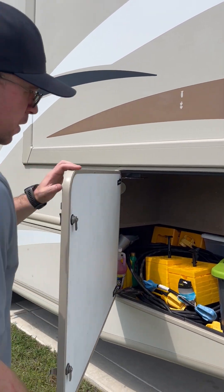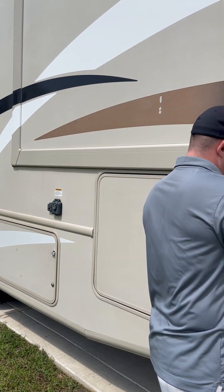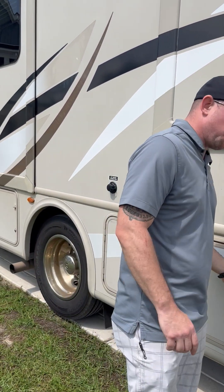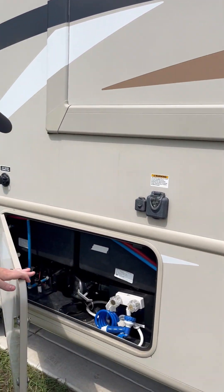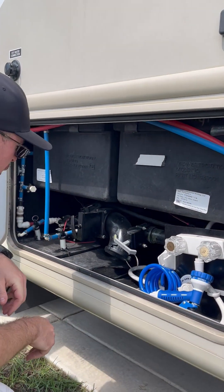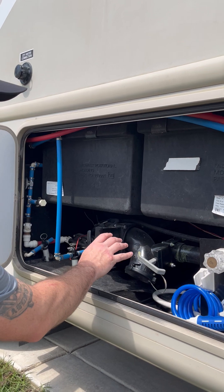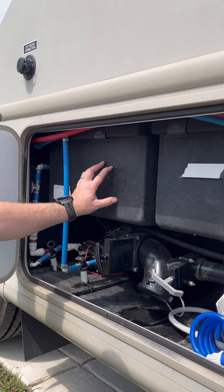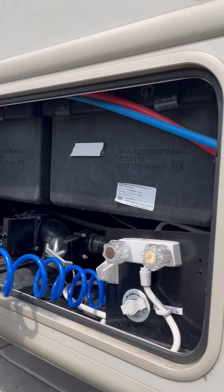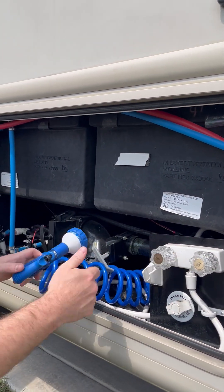I'm going to do a whole video on how to set up the wastewater hoses, because I know that can be a little overwhelming for first timers. Getting down here into the business — here's the wastewater setup. You've got your gray tank here and your black tank here. We also have an outdoor shower — really simple, you just pull this out and turn the water on.